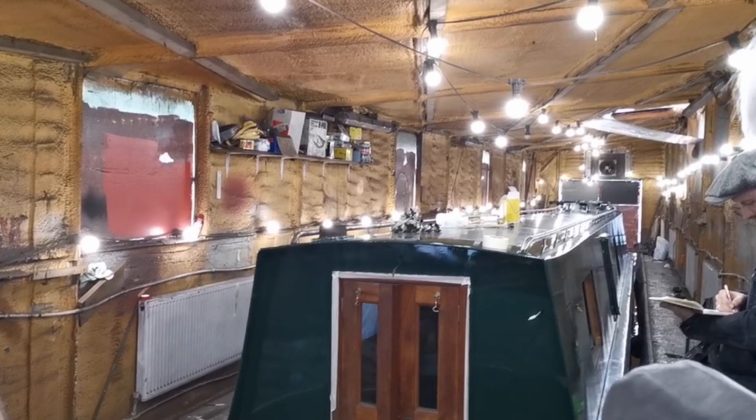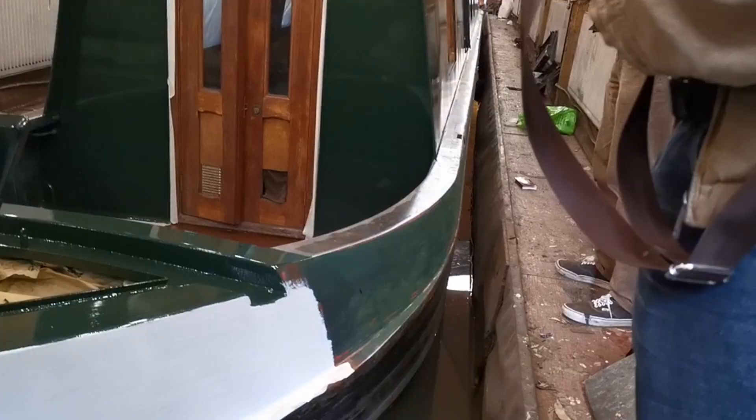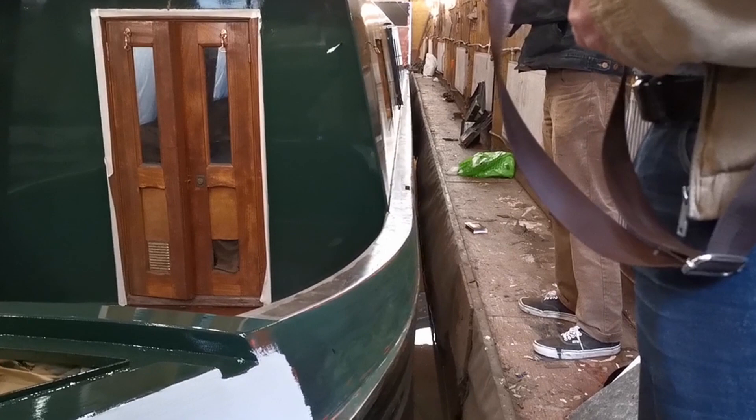The boat will be painted black from the gunwales down into the water. If it's all black then it's going to be easier to touch it up as we go along and keep the boat looking smart.